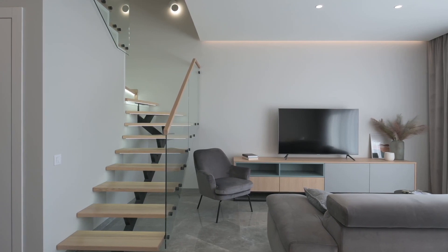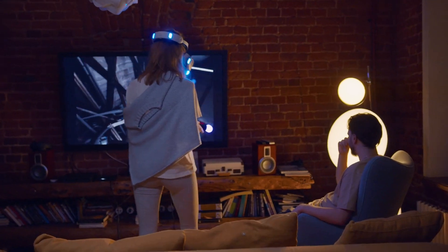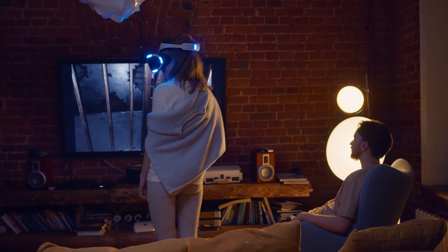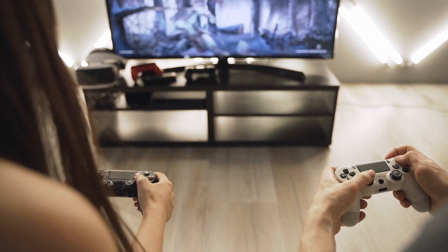Some might ask, why should you bother updating your Smart TV? Well, updates often bring new features, fix bugs, and enhance the overall experience. It's like giving your TV a little boost.